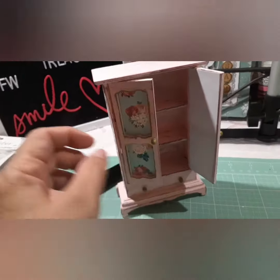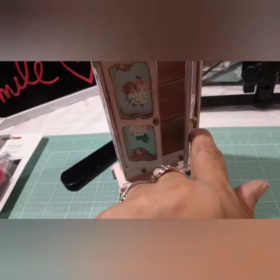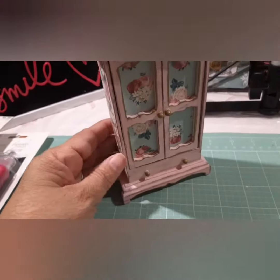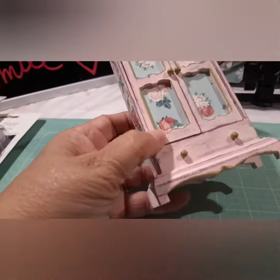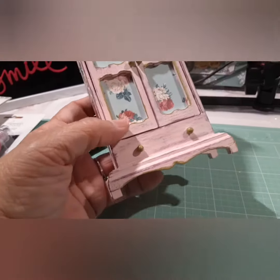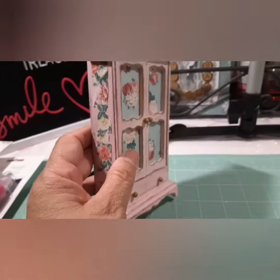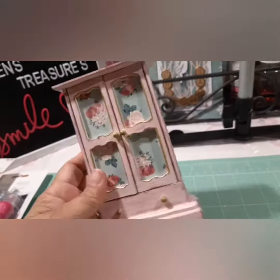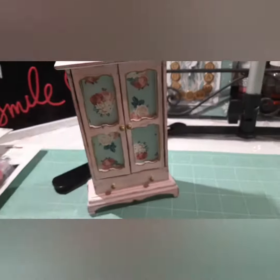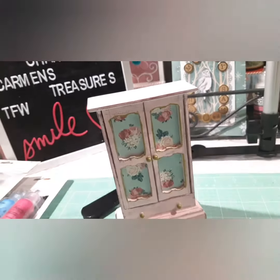So, I painted it with a chalk paint. I distressed it, and then I put this paper inside to cover the doors. And I put gold around the edges — I painted these with a gold marker and glued these on there. And I think it came out pretty neat, guys. Tell me what you guys think, because I think it came out really nice.